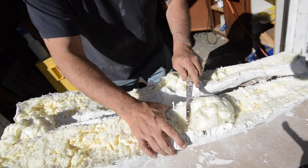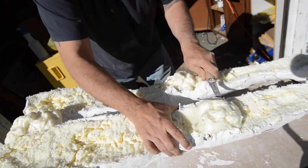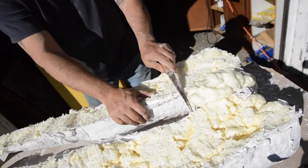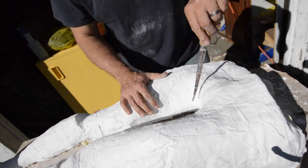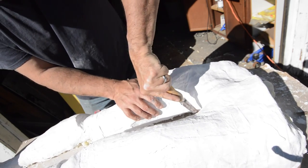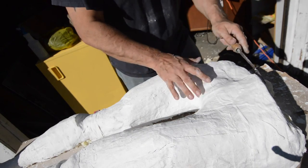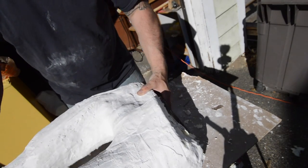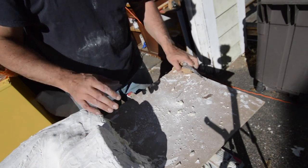I'm just going to get right into this today. All right, let's see how this works — putting the torso on here.